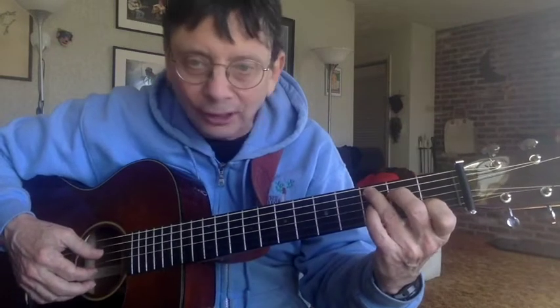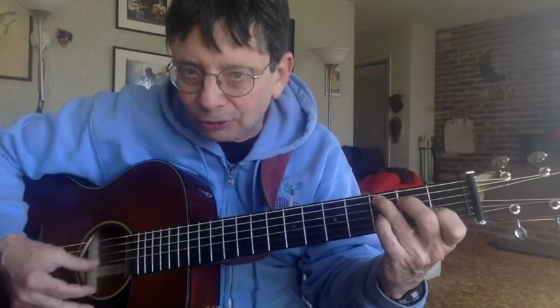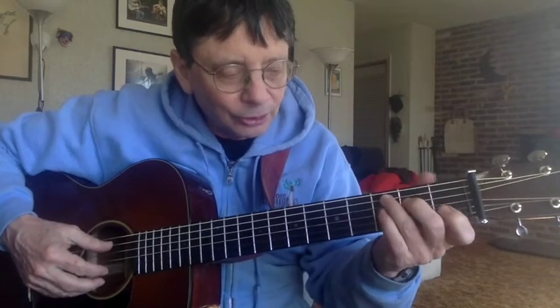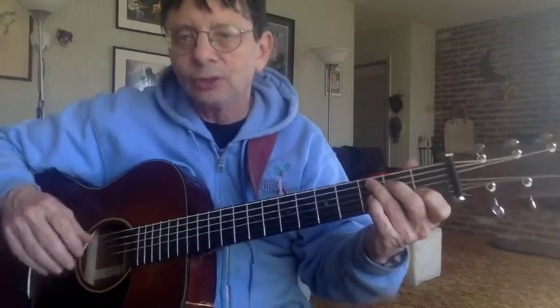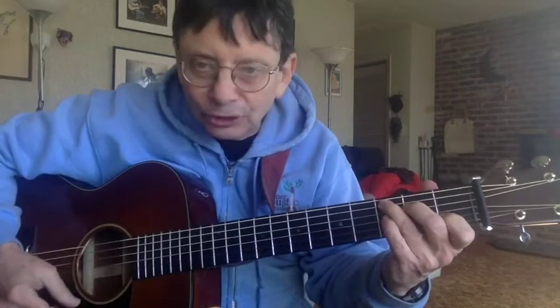But if you put your index finger down on the first fret of the second string, then you have a chord all the way across the guitar. Now when we say there are three notes, we mean there are three different pitches, but they may be repeated. So in this chord we have C, E, G, C, E — so there's two of those. Not a big deal right now, but just so you know — here's your C chord.